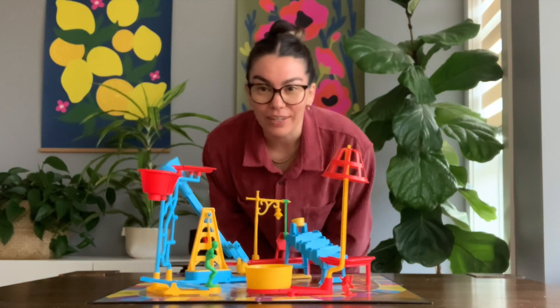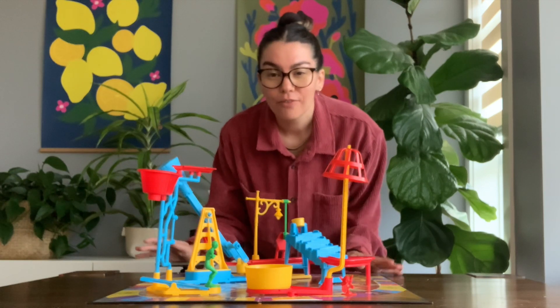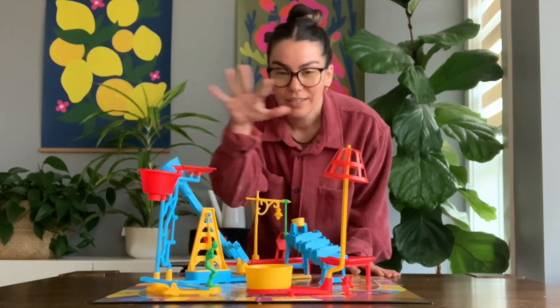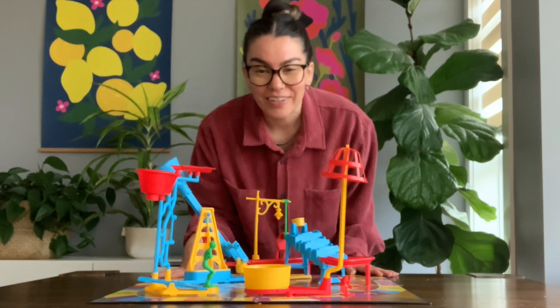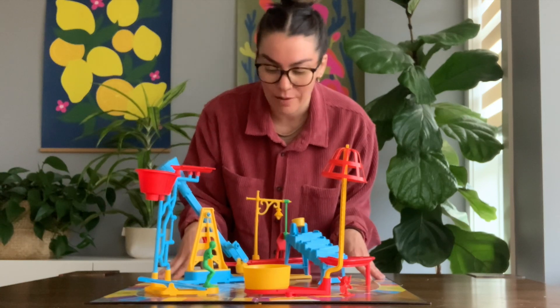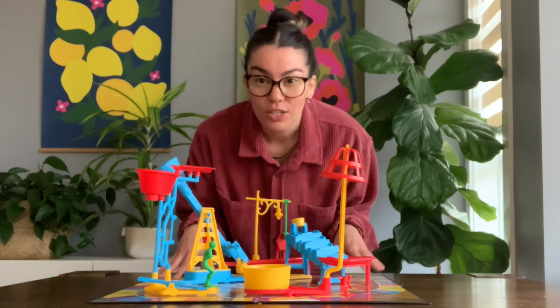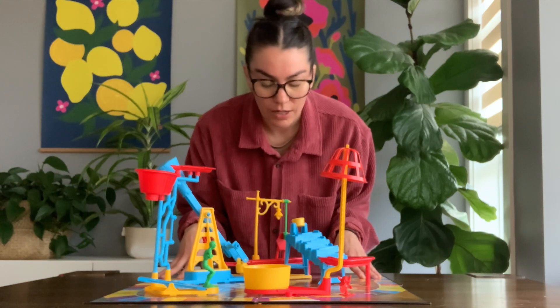Hi students, it's Ms. Bolle here. Today I'm going to show you some tips for how to get a good video of your Rube Goldberg machine. I did not build this Rube Goldberg machine — it's actually the game Mousetrap — but I'm just going to use it to show some different ways that you can get a good video.